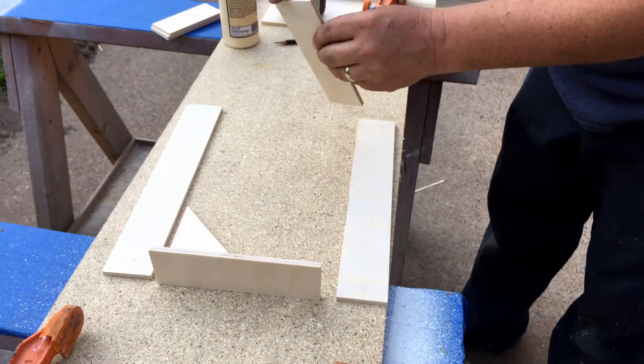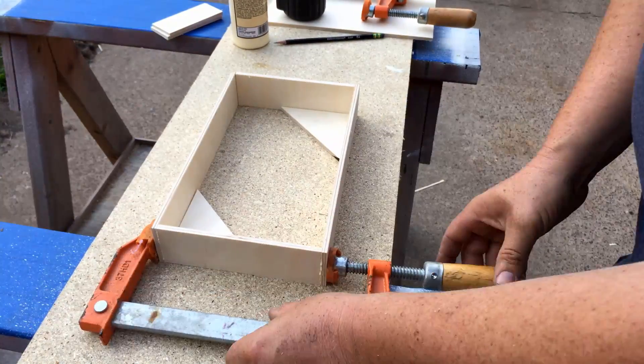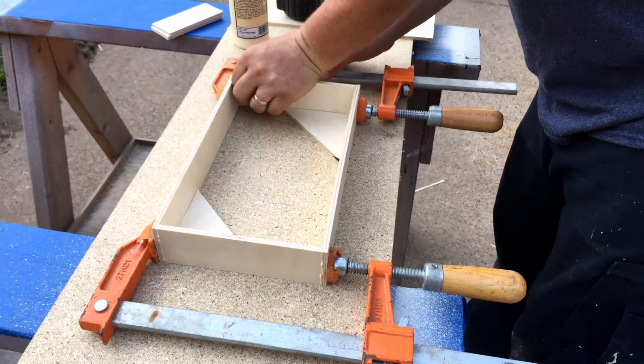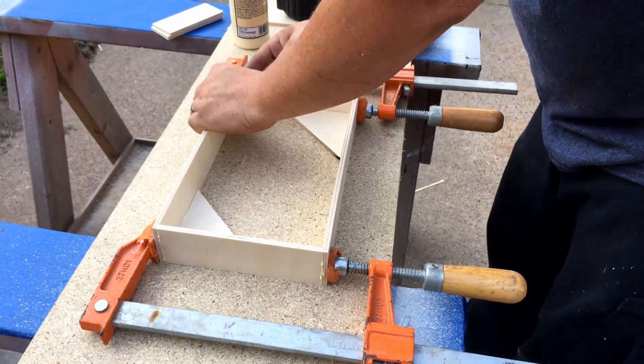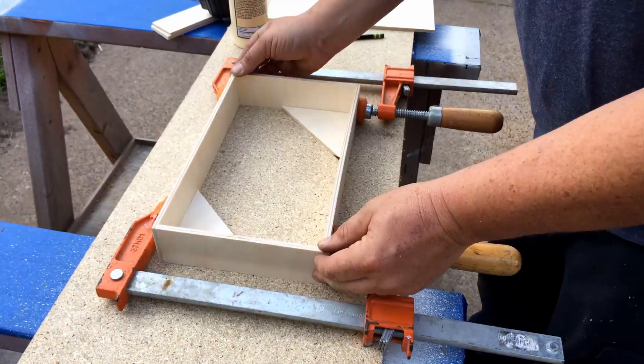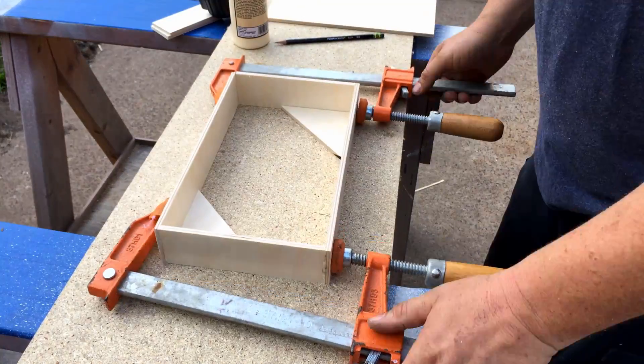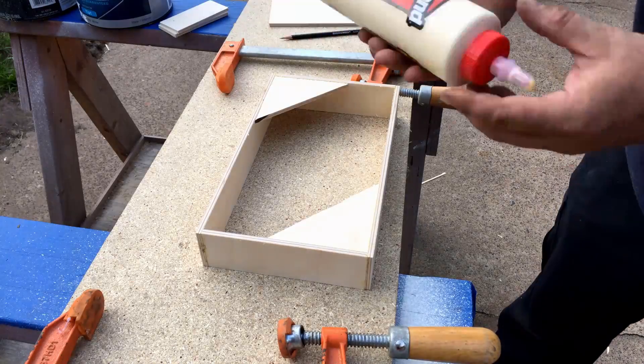If you have large gaps that you have to fill with glue, that's going to make a weak point — at least with this stuff. You want to make sure everything is tight. Regular old Tight Bond soaks into the fibers pretty well and makes a strong bond, but again that's only if things are built tight to begin with.